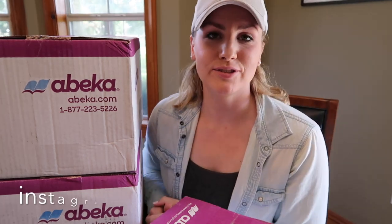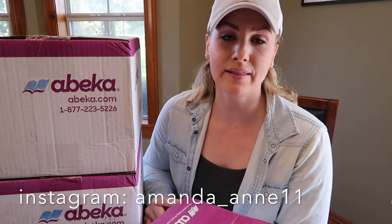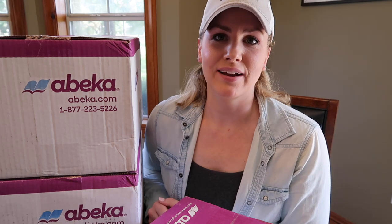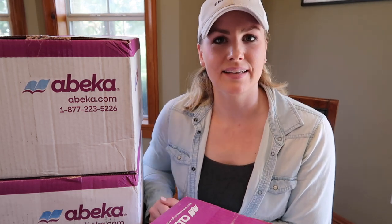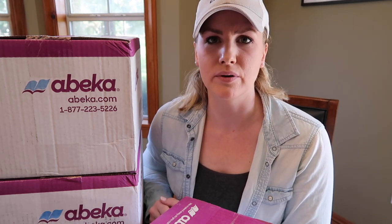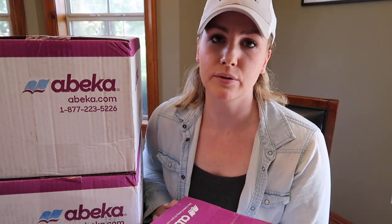Hey everyone, welcome back to my channel. Today's video is going to be an unboxing video for all of our school curriculum. The kids and I are just getting going on our school year. Things are pretty crazy — if you're new to my channel, welcome. You did catch us at a pretty crazy time. We're getting ready to move, so the house is in a little bit of chaos right now, but I still wanted to get the kids going on their schoolwork. We've still got about two and a half weeks before we move, and then we'll have to transition and get settled in the new place. So it's going to be a little bumpy start for this year, but I did want to get going on everything.